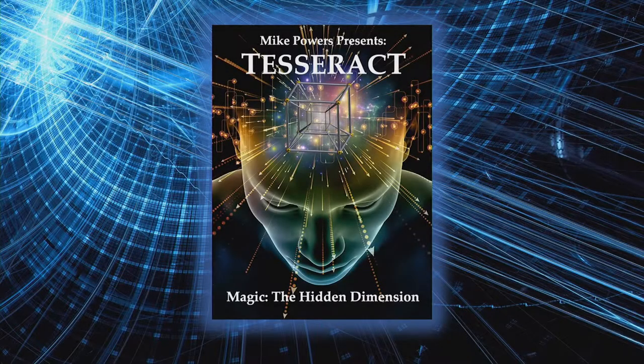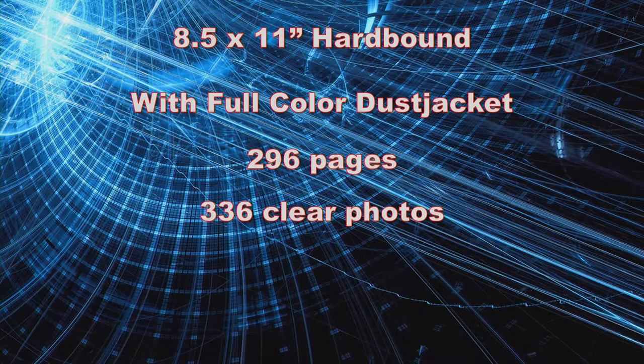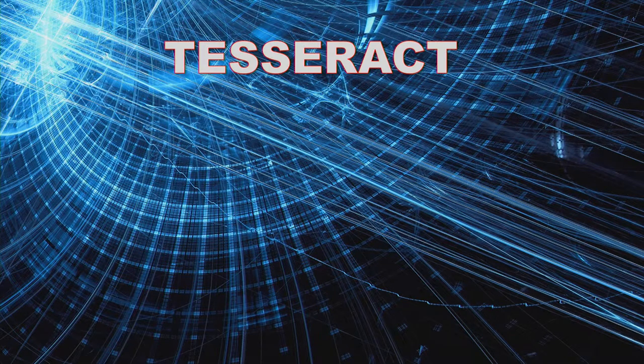As you saw, Tesseract is a large-format hardbound book with a full-color dust jacket. There's nearly 300 pages and over 330 digital photos. And, as mentioned, you get free online video instruction for the moves used in the routines.